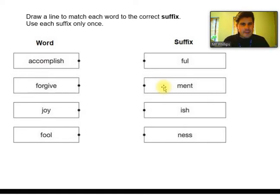What about 'forgive'? 'Forgiveful' — can you be forgiveful? That sounds a bit odd. It's not going to be 'meant'. 'Forgivish' — not quite right. 'Forgiveness' — ah, that sounds better than 'forgiveful', doesn't it? I've definitely heard of 'forgiveness'. So we would link together 'forgive' and 'ness' to make 'forgiveness'. Well done if you got that as your second one.